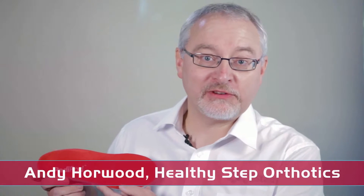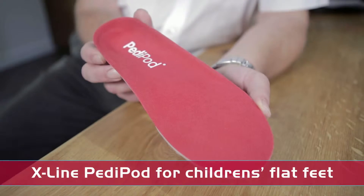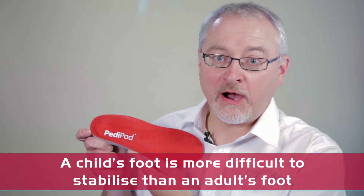Hi, I'm Andy Hallward from HealthyStep and today we're going to be talking about the X-Line Pedipod Insole, an insole designed for the support of children's flat feet. The X-Line Pedipod is specifically engineered for children, a group of patients who notoriously have much more mobile feet and therefore are harder to stabilize than adults' feet.